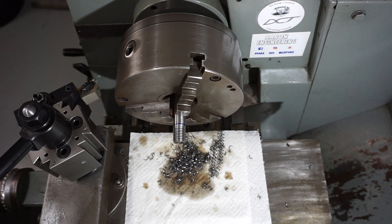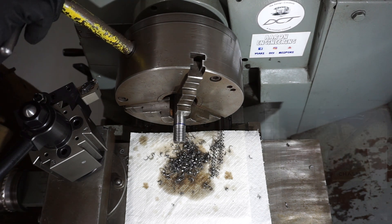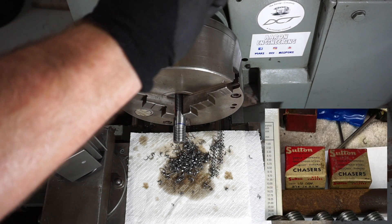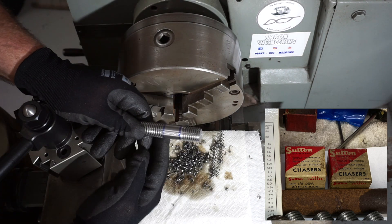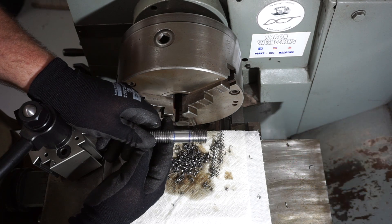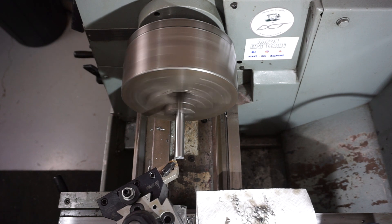I was probably lucky with the chasers I was using. Some people call them dies — they're actually from packets I have from Sutton Tools, probably 40-year-old packets, and they have the word 'chasers' written on them. They probably cut so well even though they're very old because they're like brand new — I don't think they've ever been used.